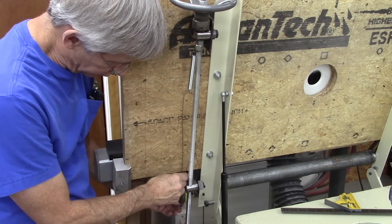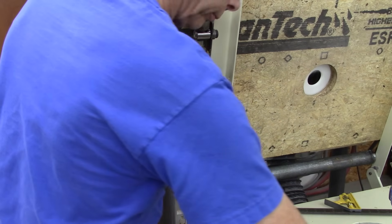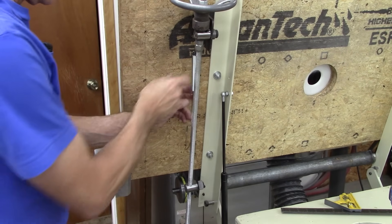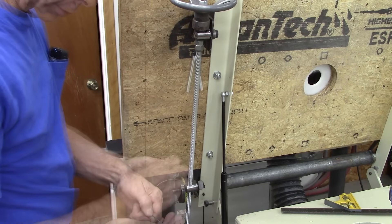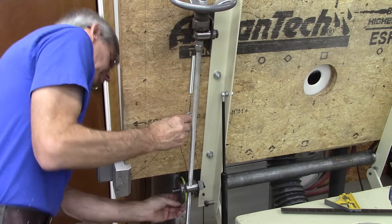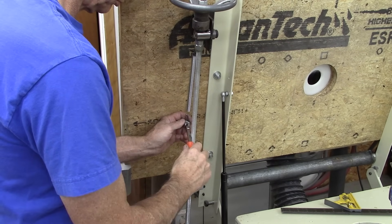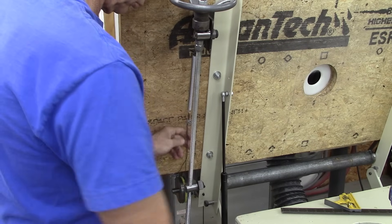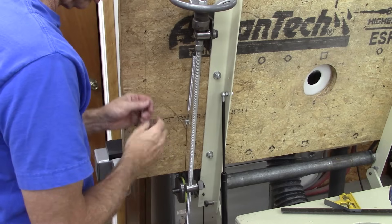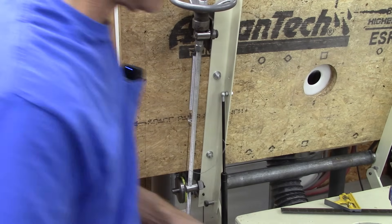Right now the fence is as far back as it can go, so the spring needs to be compressed, or not extended. I'll cut that off after I confirm that it works.